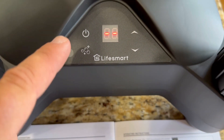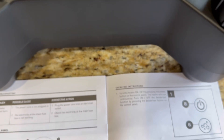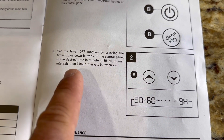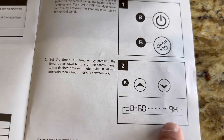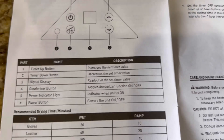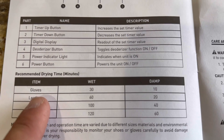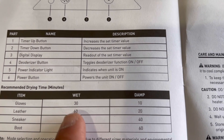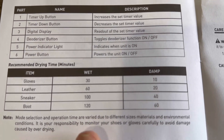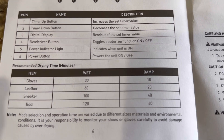This is your power button, this is your deodorizer button, and this is your timer button with up and down controls. You can set 30, 60, or 90-minute intervals, up to one hour, and then intervals between two and nine hours — which is a pretty good range. For example, you could run it 30 to 60 minutes a night just to keep shoes deodorized and dry. The chart shows gloves wet at about 30 minutes, and leather sneakers and boots under two hours, though it depends on mode, materials, and other factors.